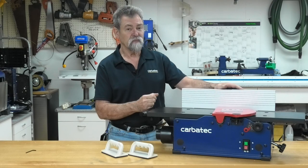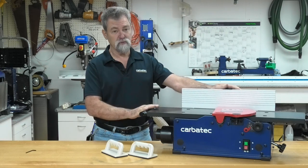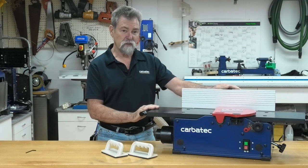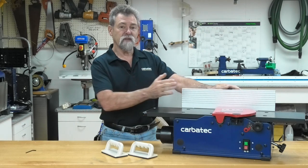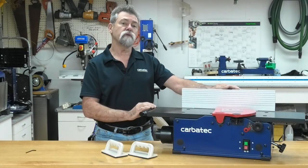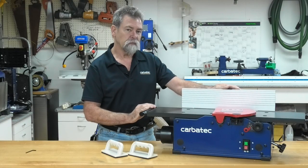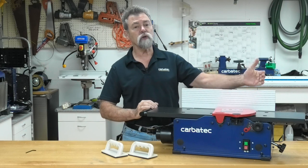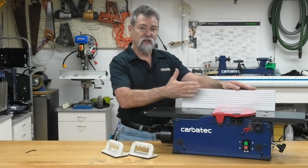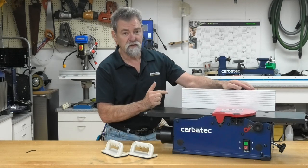Jointing an edge. This is the most common use for the jointer. These cuts are made to square an edge of your workpiece. Set the guide fence square with the table. The depth of cut should be the minimum required. It is best to pass the concave edge of the workpiece over the jointer. Hold the best face of the workpiece firmly against the fence.